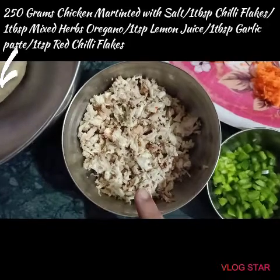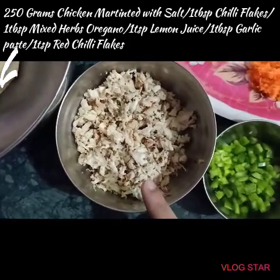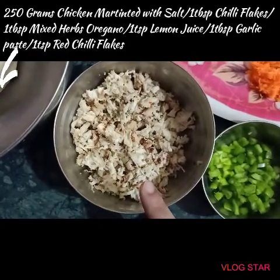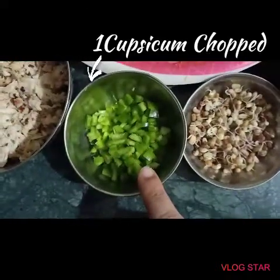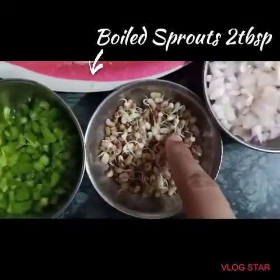I have taken breast chicken as per your requirement. I have marinated the chicken with lemon juice, salt, mixed herbs, and red chili flakes. I have also taken capsicum that I have chopped finely, and I have taken some sprouts.